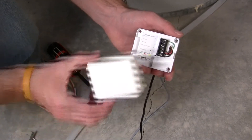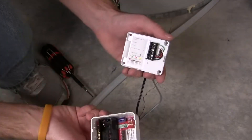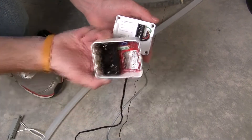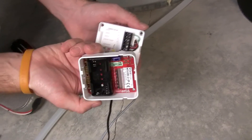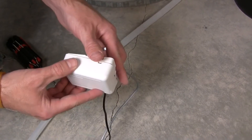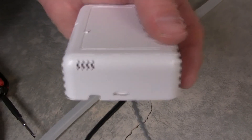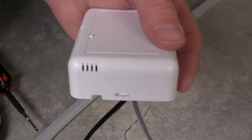Once you've got that wired up, you're going to take and put the top of the contact sensor onto the back of it. You can see there are no batteries in this one because it's the line-powered version. You just stick it like this, close it up, and you'll see that the LED is going to turn red and then green, which means that it's ready to be ID'd into a panel.